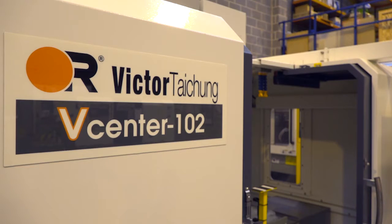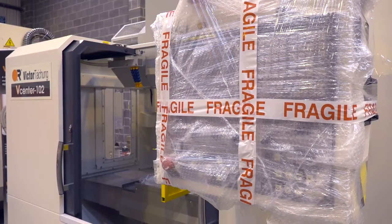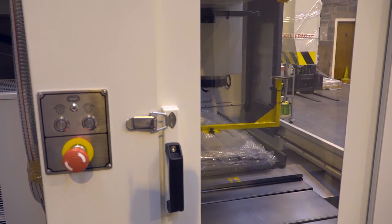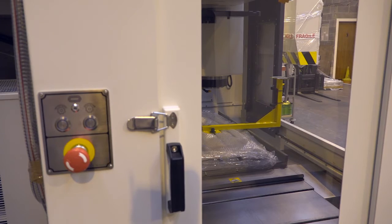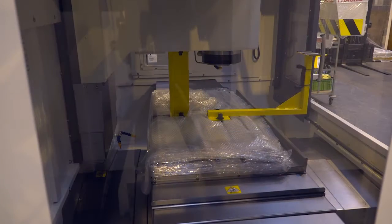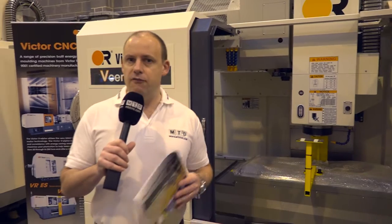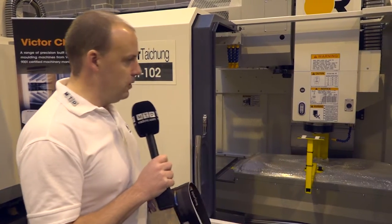Reading the brochure before we started this video, one of the things that really jumped out at me was that the box guideways on this machine — bearing in mind that every axis is a box guideway — are cast into the machine. So there's no distortion when you're adding slideways to a casting, and that's all done at Victor's foundry in Taiwan. You get no distortion and a far more stable working environment with that as a build.